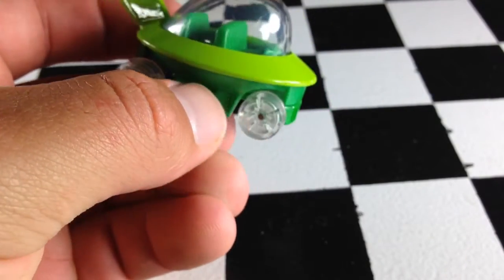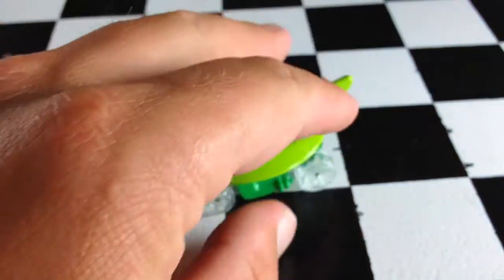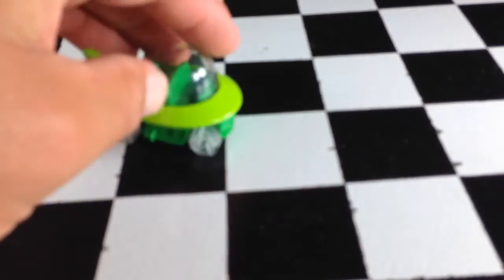Now, obviously, the car in the show didn't have wheels — this one does. It's pretty heavy, actually, so I imagine it'll do pretty well on the track.